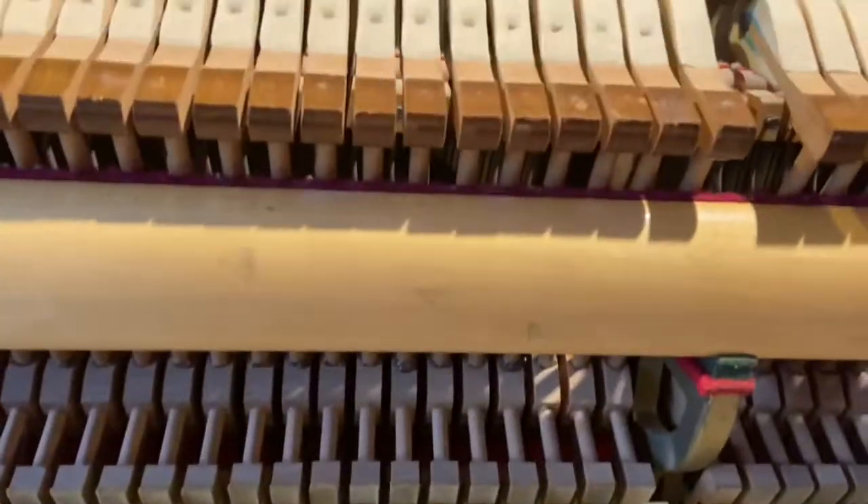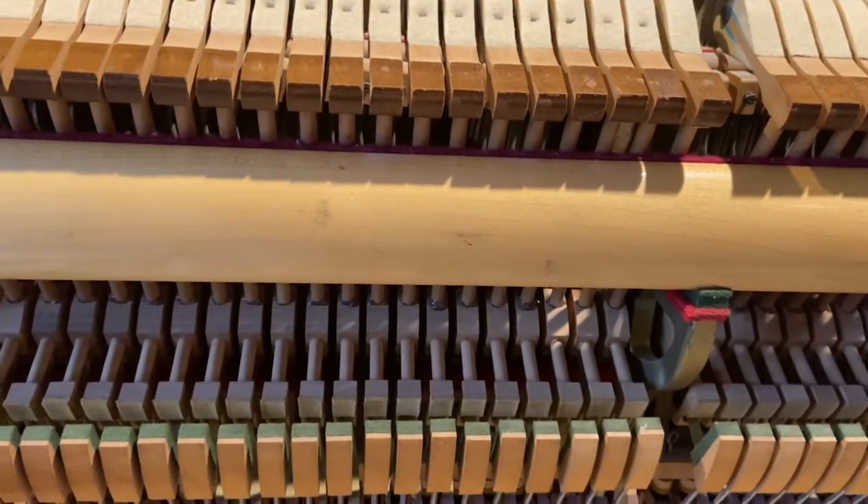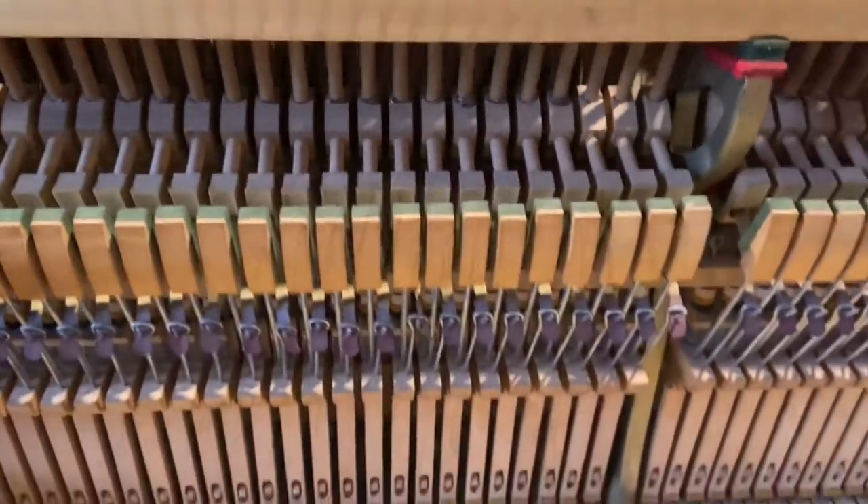I also did some lost motion regulation. Lost motion is where you see parts moving before the hammer moves — when you press the key it should move together with the hammer.